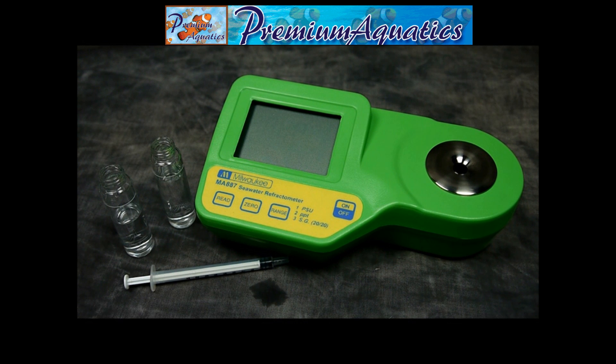Here we have Milwaukee's digital refractometer, an excellent piece of equipment used to measure the salinity of your aquarium. This refractometer will measure water temperature in Celsius or Fahrenheit as well as salinity in three different measurements: PSU, salinity and PPT, or specific gravity.